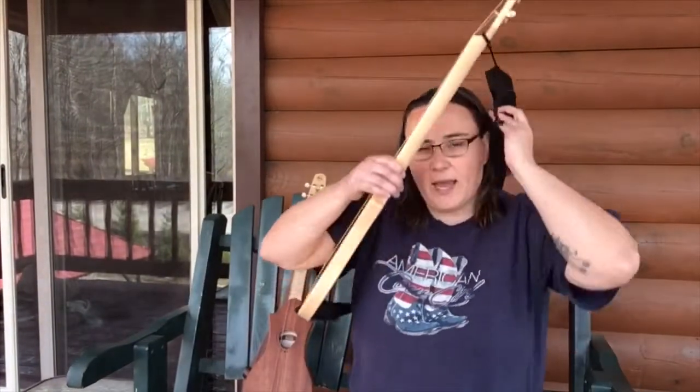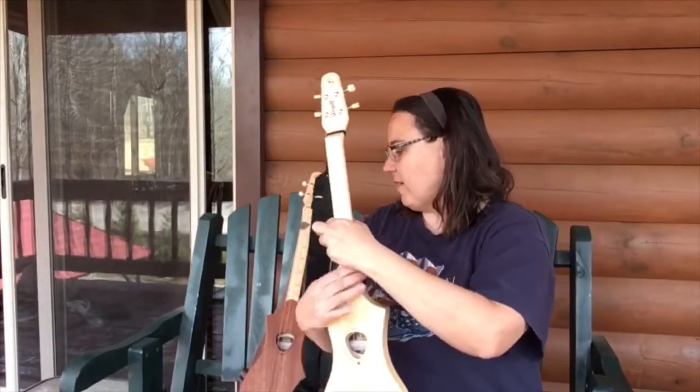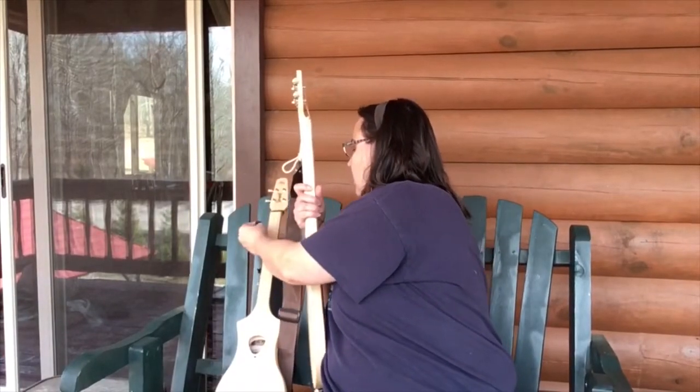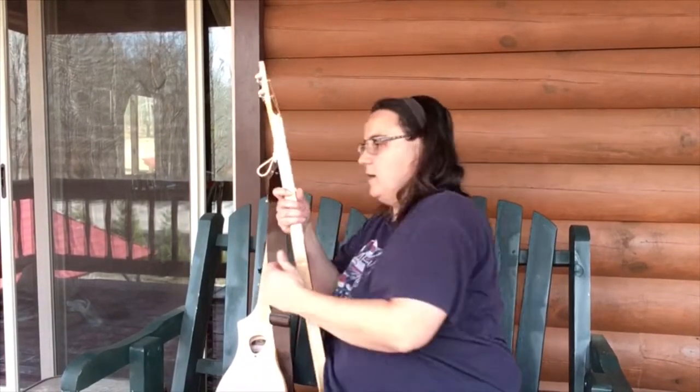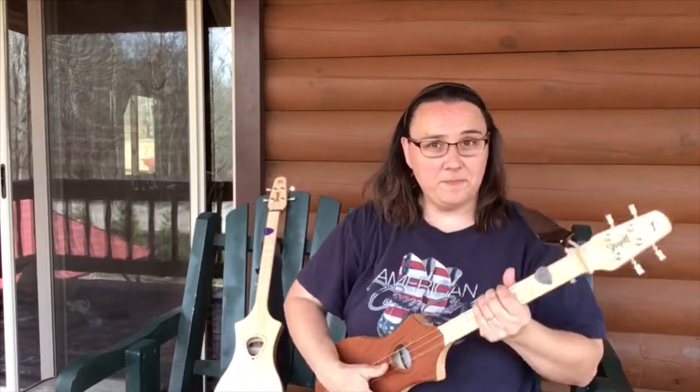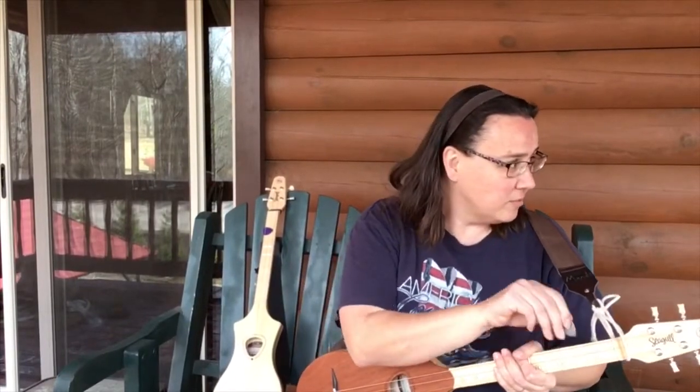And of course I've got the tabs for this over on Patreon for $5 a month. But let me give you a little snippet of it on the G Merlin, because it all sounds real good. I believe I hear a car and my dogs might freak out, so I'm going to wait for it to go by first. All right, here we go on the G Merlin.